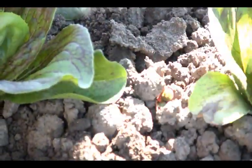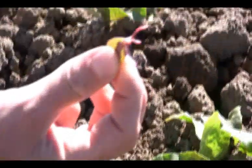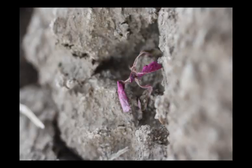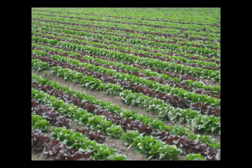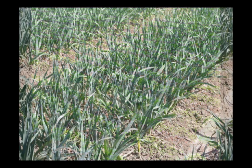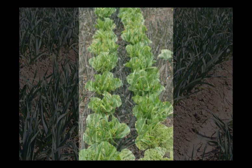Soil moisture also influences the effectiveness of the finger weeders. Soil that is too wet or too dry will reduce the effectiveness of the weeder. Once cultivated, it is best to allow for a dry period so that the unearthed weed seedlings dry out. Our research has demonstrated that the finger weeder can be an effective tool for removing weeds in the seed line. They are not a replacement for hand weeding but make hand weeding operations more efficient and economical, thus reducing costs relative to standard cultivation.